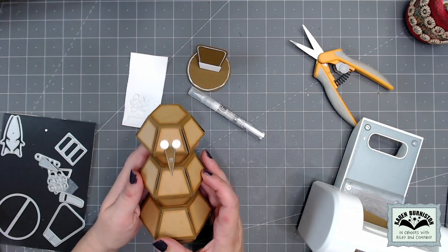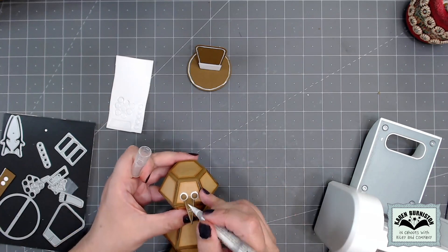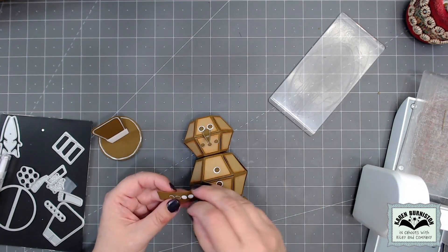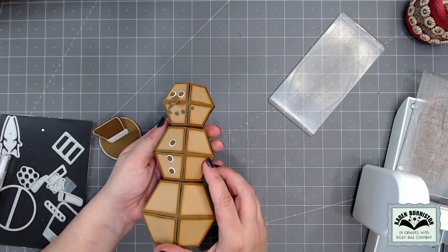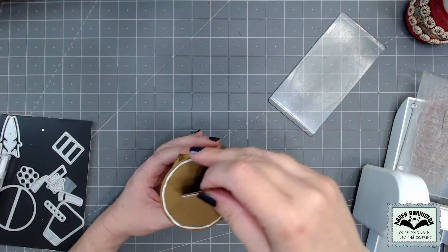For eyes and buttons, I used the larger white circles first as the icing, then put the brown circles in the center of each white one. For the eyes I added just a white dot to each one to be a catch light. To mimic that look with the small circles, I used a white pen around the perimeter of the small circles for the smile.